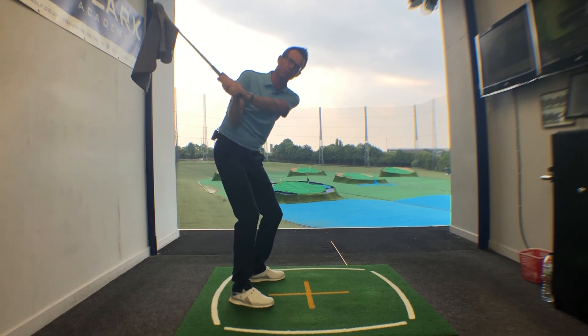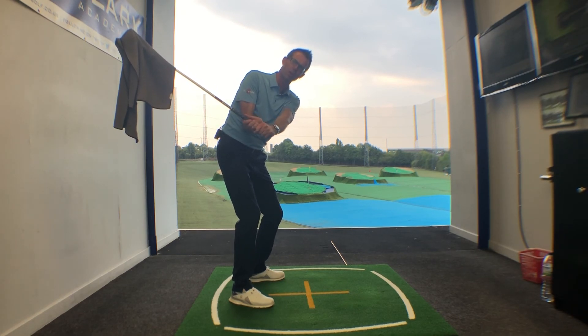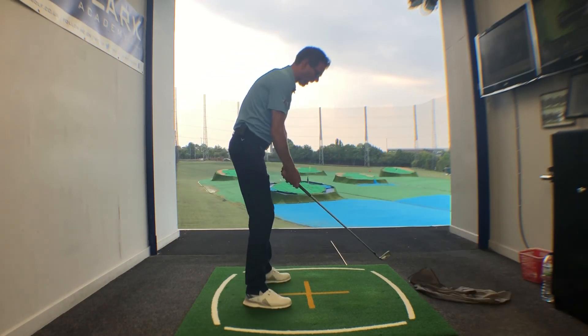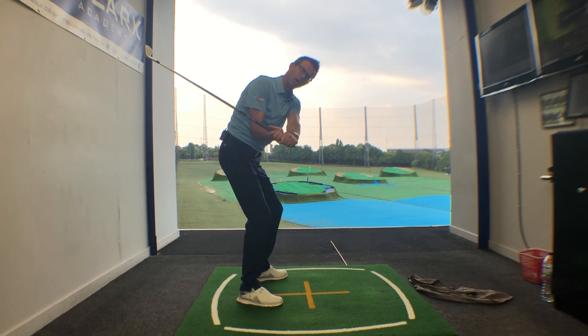As you start down, feel like the weight is attached to the club head and just want to keep that club behind you. That's the shallowing sensation we're looking for on the way down. This is a really nice drill to give you that awareness of the shaft looking a little steeper in the backswing and then becoming a little shallower on the way down.